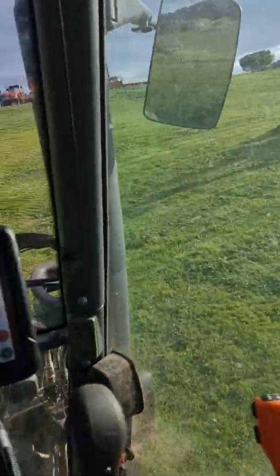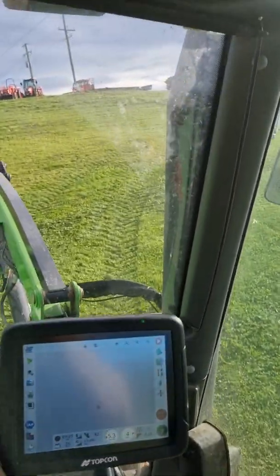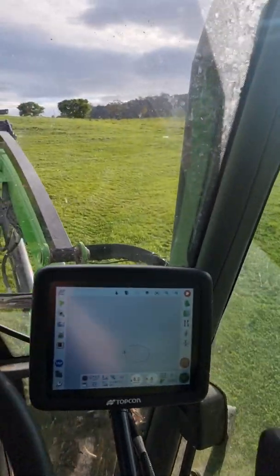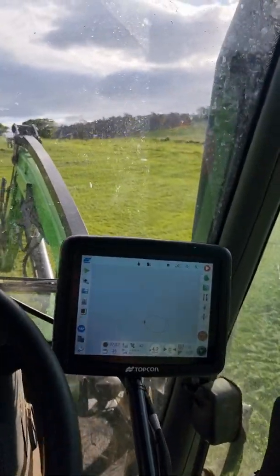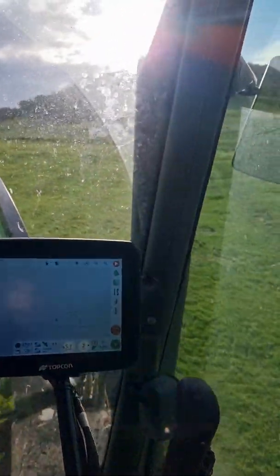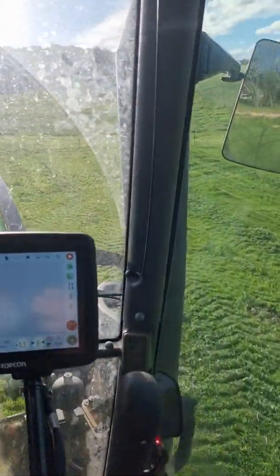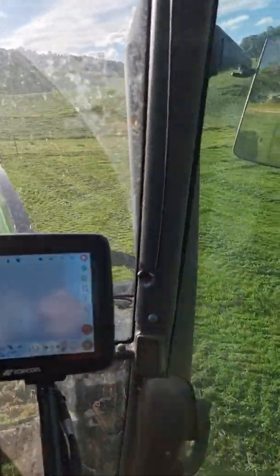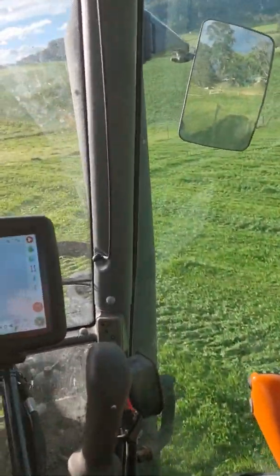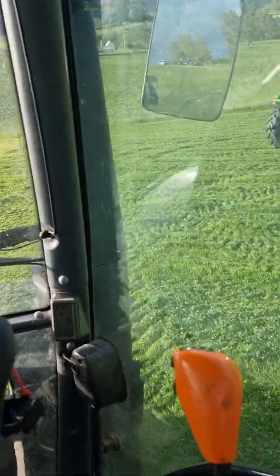There we go — past in exactly the same position. You can actually see the wheel track where it follows the same line. Pretty accurate actually. They don't make any promises of extraordinary accuracy — well, within 10cm or something like that. I haven't had a lot of experience out in the paddock but I've found when I calibrated them they're actually pretty close.